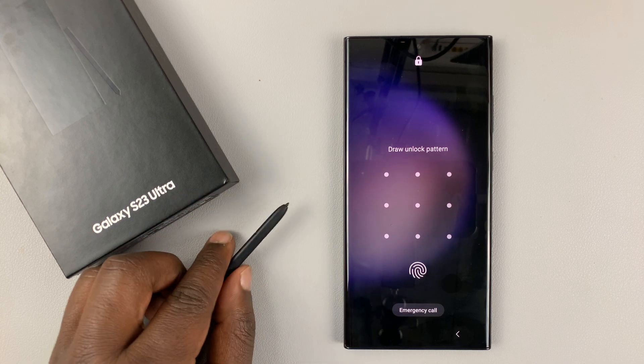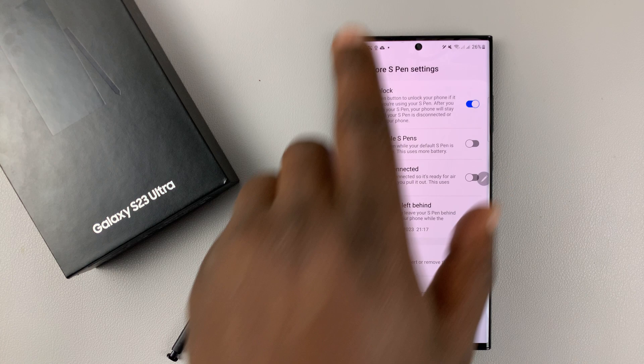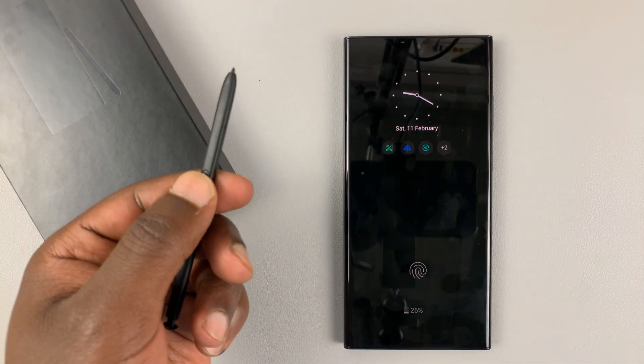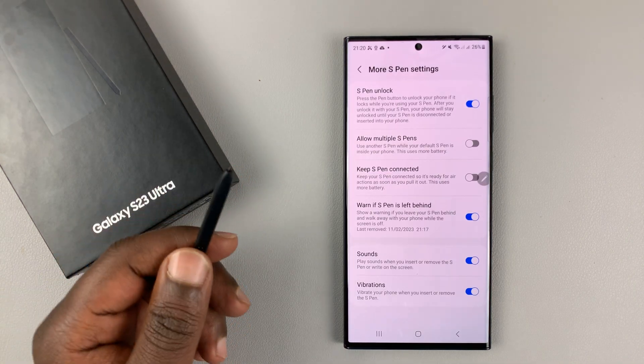So for the first time, it will require you to enter your password. And then from there, when you want to unlock your phone, simply press that and it's going to unlock using the S Pen.